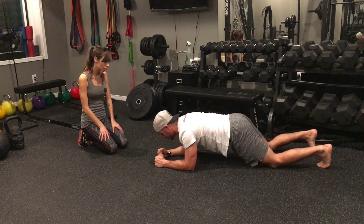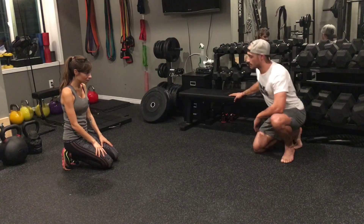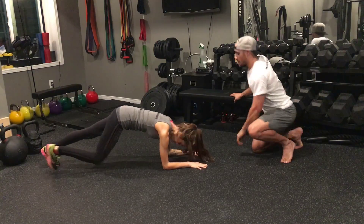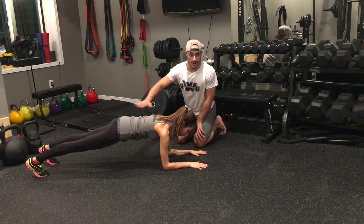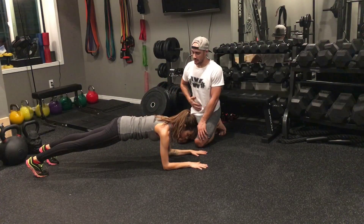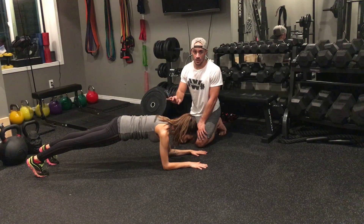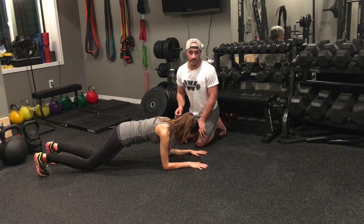Now let's check out Megan's plank. She drops down with her arms shoulder-width apart, feet shoulder-width apart, and props up. You can have your hands flat or squeeze them into a fist. Notice how her back stays nice and straight — she's not arching or dipping into extension. Her stomach is on, and I cue her to squeeze her glutes. Notice how she's shaking and really exerting. That's the way you want your plank to be.